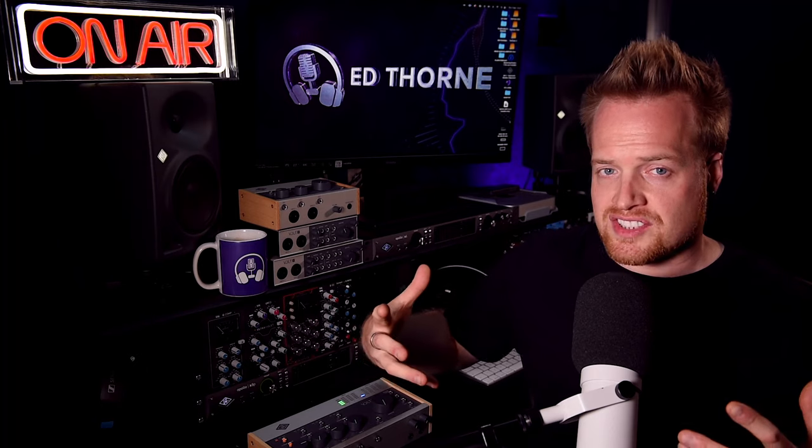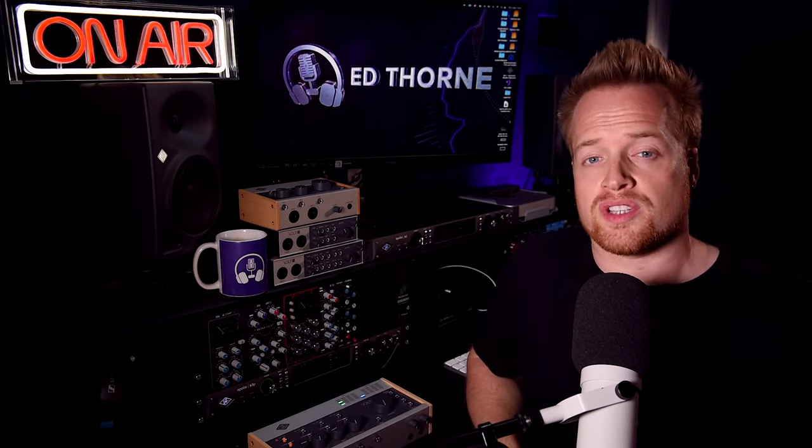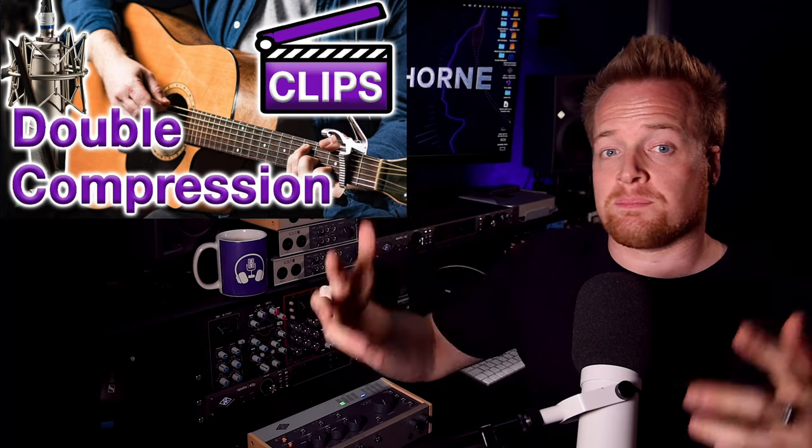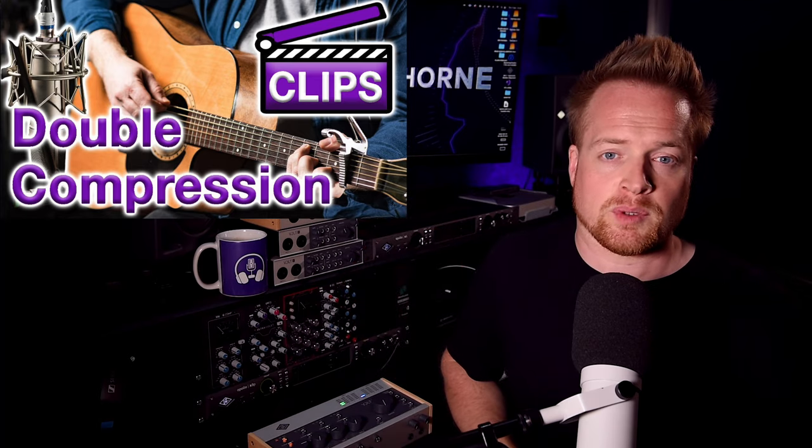The option to utilize this classic double compression technique — which is especially great on vocals — gives us some very flexible processing options. There's a link in the description to a video quickly explaining the double compression technique in more detail.